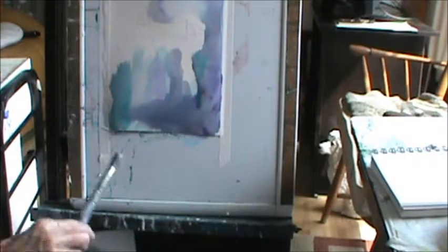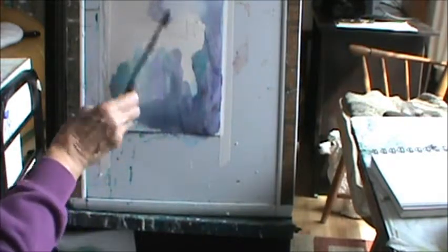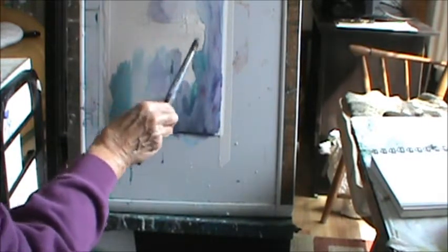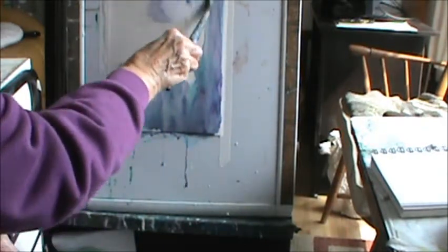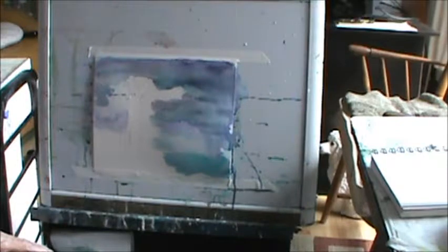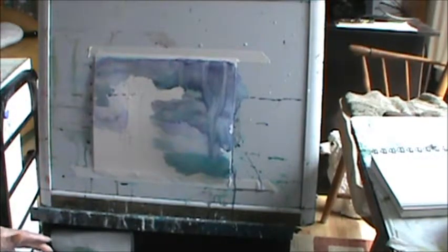I'm going to turn it like this for a minute. I hope you see it. Hit it with water like this — just clear water. Maybe I'll even add some blue right in here so it'll run down. I turn it as a fade because otherwise it goes that way. And then I'm going to hit it again with water, because I want to get some kind of shapes in there.